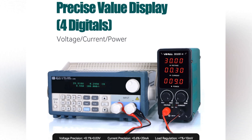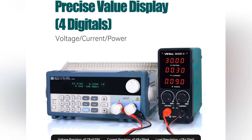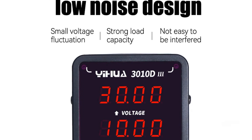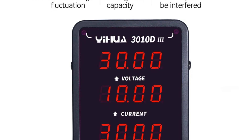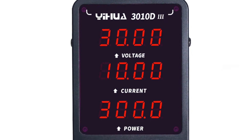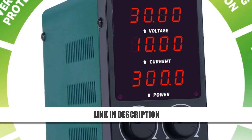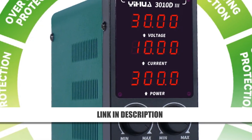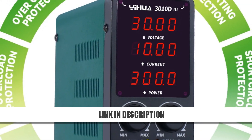With built-in short-circuit, overcurrent, and overheating protection, it ensures safe and reliable operation. Whether for professional electronics work or personal projects, this power supply delivers outstanding performance and durability. Take advantage of the 51% discount and upgrade your bench power setup today.